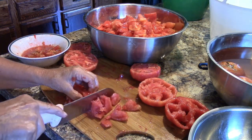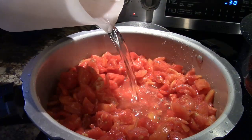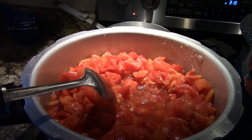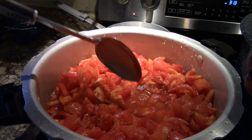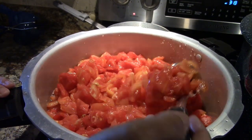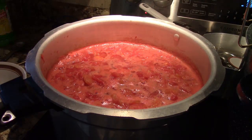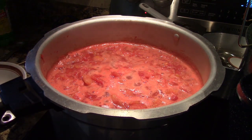I always use the hot pack method for canning tomatoes. To do that, add enough water so that they won't stick to the bottom of the pot. Don't cover the tomatoes with water like the books say or you'll end up fishing around the pot for tomatoes to fill the jars. They'll release juice as they cook, so you're going to end up with more liquid in the end. Boil them gently for five minutes, then you're ready to can.